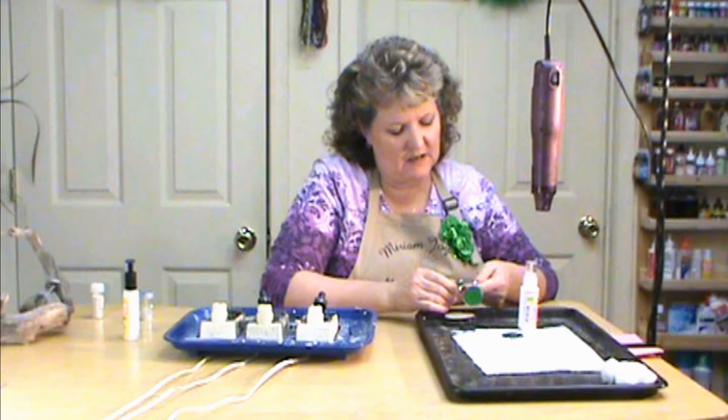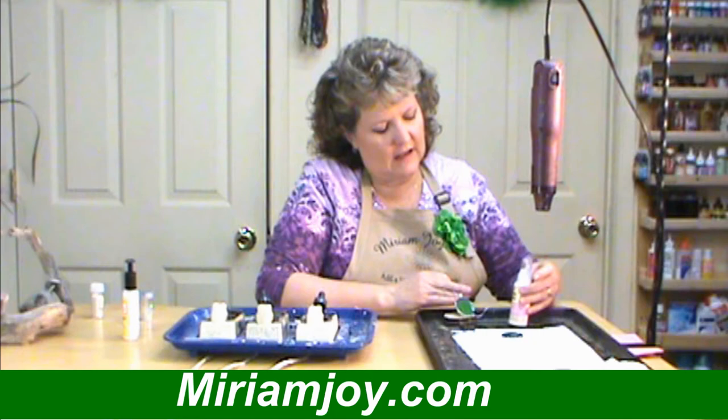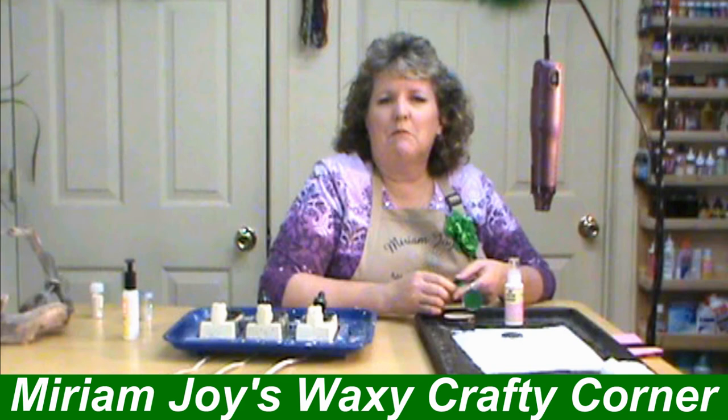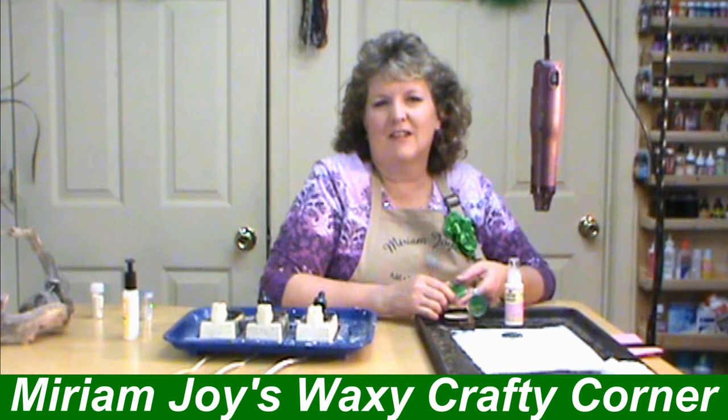I hope you enjoyed our St. Patrick's Day clover necklace pendant. We've got the pendants, the necklace, the wood slices, and the 3D crystal lacquer. Come check all of those out on our website at MiriamJoy.com. Also come over to our Facebook page at Miriam Joy's Waxy Crafty Corner, where we post these projects and videos as we get them done. Thank you for joining us today. God bless.